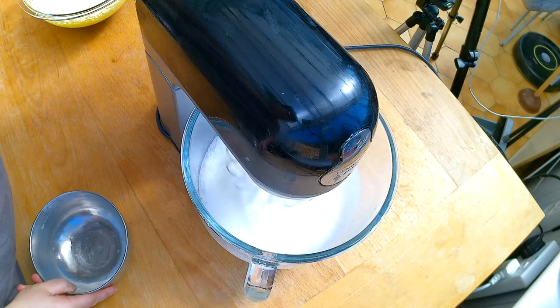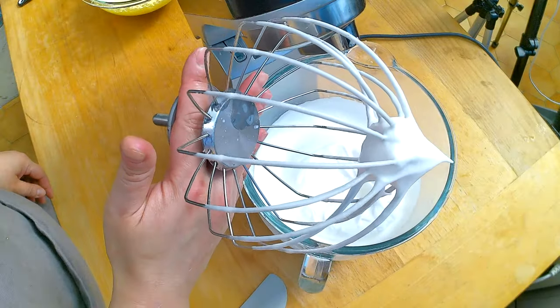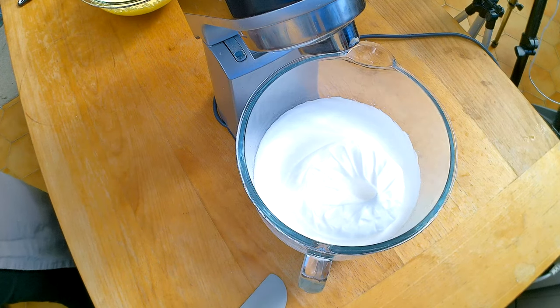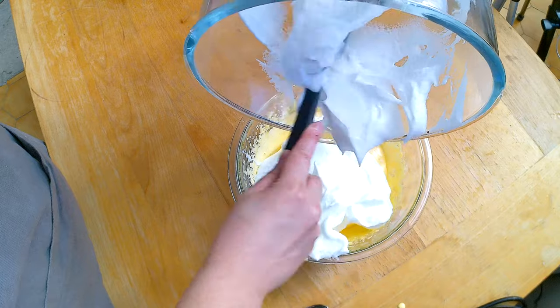I want to beat the egg whites and sugar until they reach a glossy look. Check out the peak — this is almost where the egg white has reached the peak, kind of a nice beautiful abstract picture. I'm going to add one teaspoon of vanilla extract to the egg white.